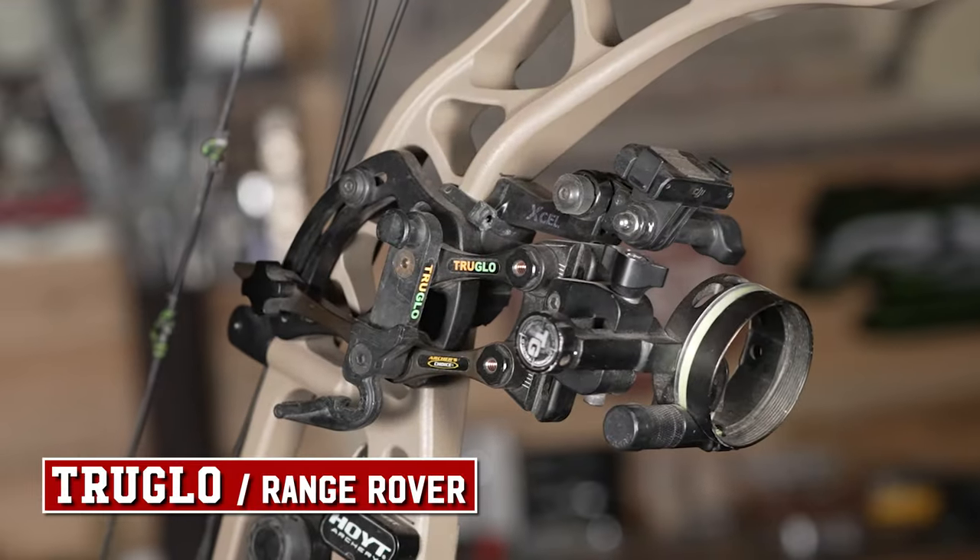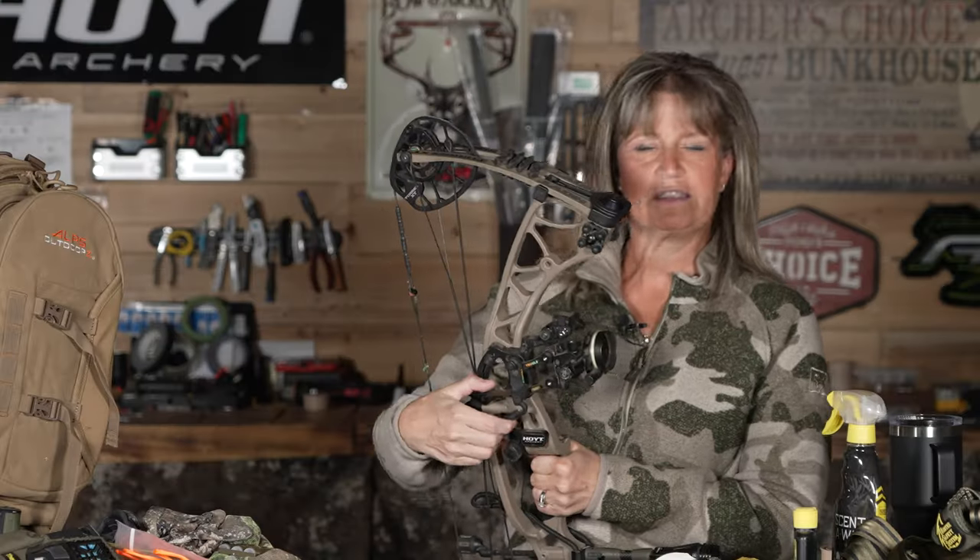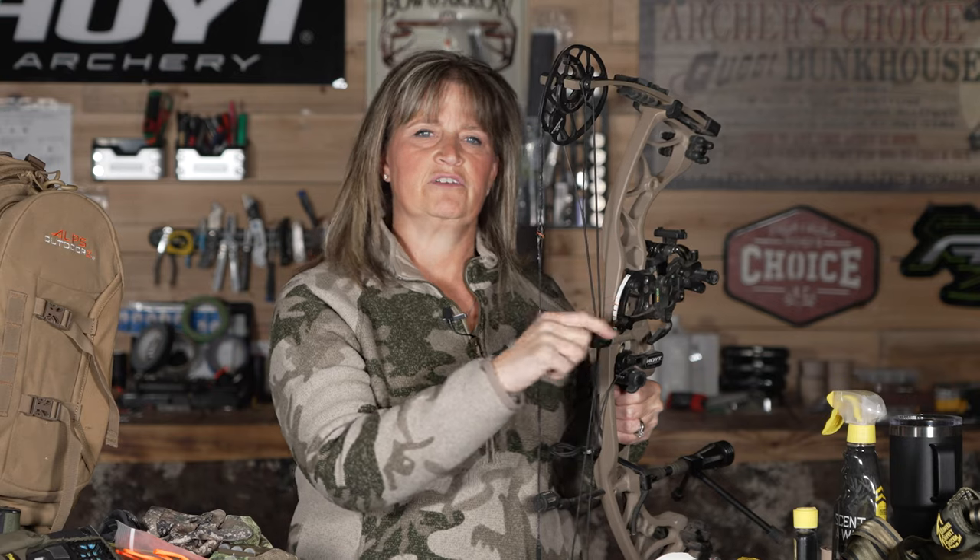On my bow I also have my TruGlow Sight, my Range Rover. I shoot a single-pin movable sight — it moves up and down. Some people can't handle just one pin and worrying about moving it, but I like it better because it is one pin. Without all those other pins in my way, I never have to worry about it. I have a 20, 30, 40, and 50-yard line marked on it, so I'm set no matter the distance, whether I'm shooting 3D targets or hunting.